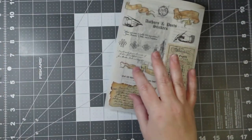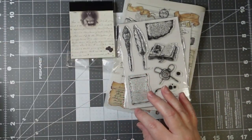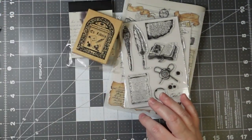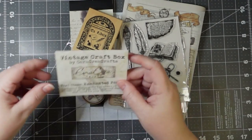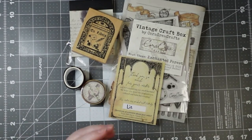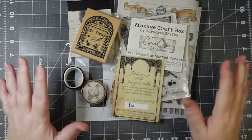All right, everyone. That is a mystery pack I bought from Kriya Crafts or Creations off of their Etsy shop — Crafts Vintage Craft Box. Well, that was short and sweet — told you it would be. Until next time, everyone. Bye-bye.